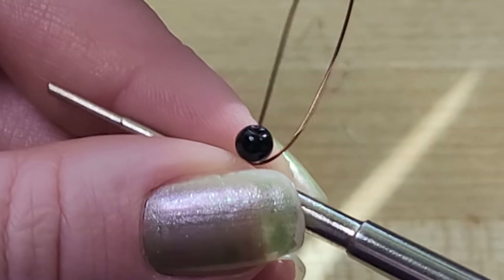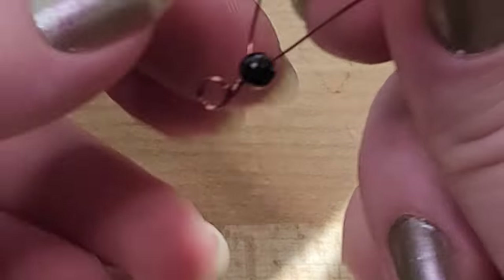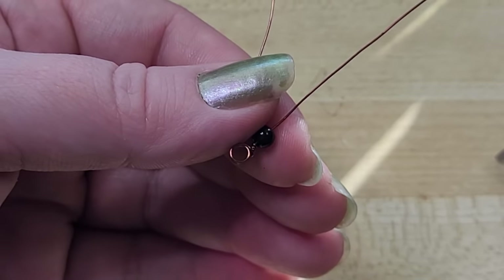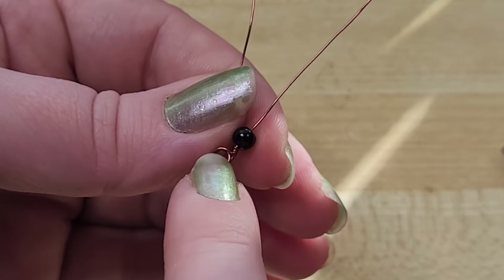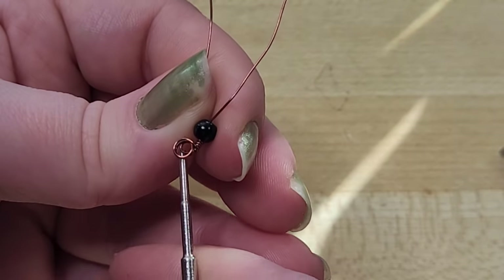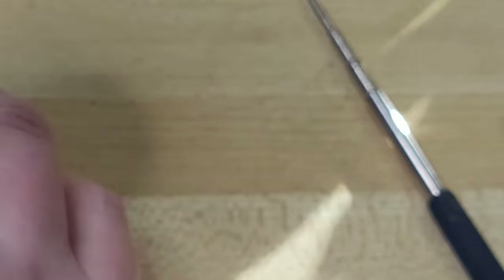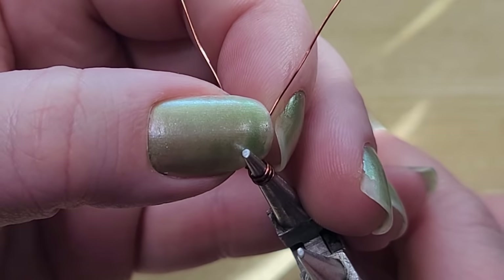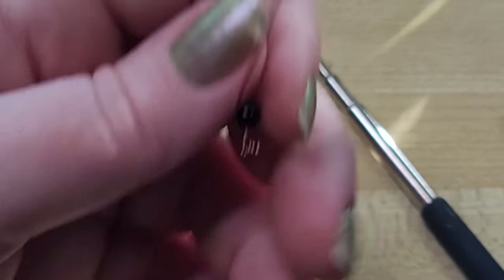Now we get to pull this off the mandrel — just wiggle and pull through. Be very careful not to hold the bead and pull the wire, because if you pull on the core wire, it can pull all these wrapping wires tighter and start pulling that little loop. If that happens, use round nose pliers to thread it back on and use the pliers as a mandrel to pull that back down. Something to be mindful of, but not the end of the world.